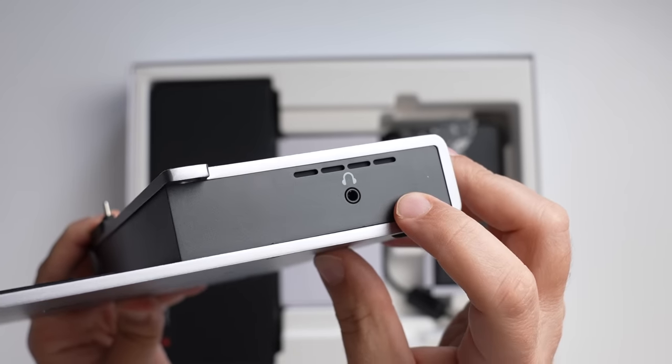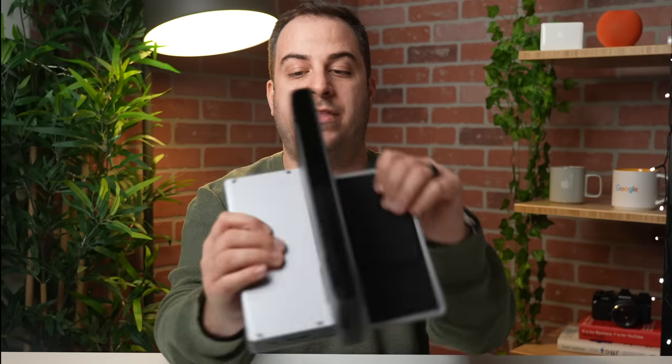The three ports on the back are Thunderbolt 4, while the one on the side is just a standard USB-C port.